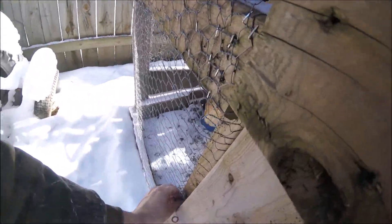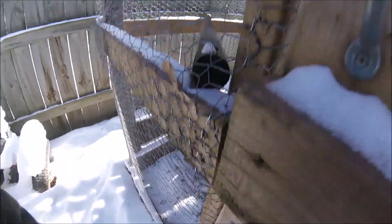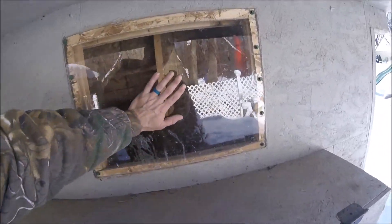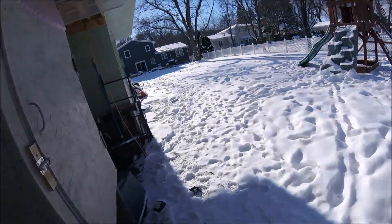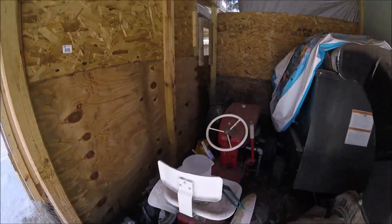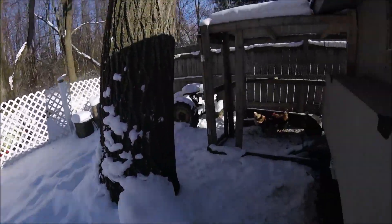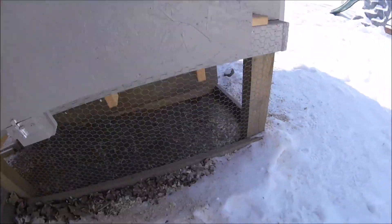We'll latch these back up. I can't believe that thing froze again. They said it was like 25 below with the wind chill, but I really thought they would stay warm in there now that the insulation is in there. I guess it can handle cold, but not that cold. So that thing I ordered did come in — I'm probably going to have to use that now.